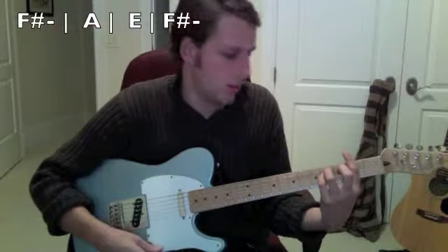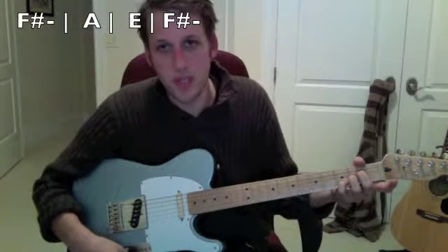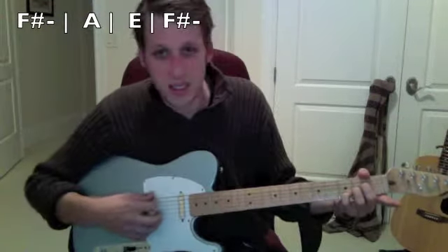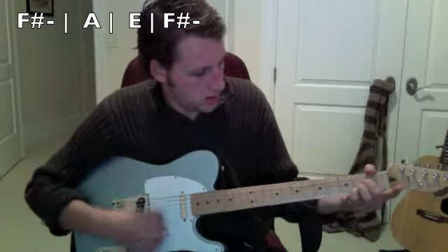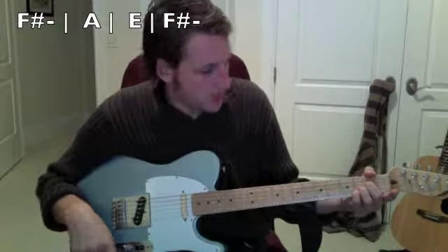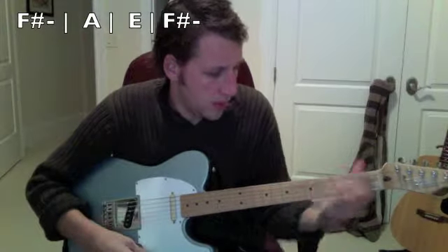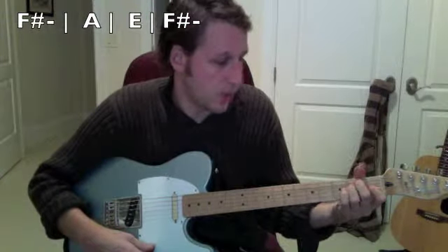The first thing to know is the chord progression: F sharp minor to A major. Your pinky moves up to the third fret to do A sus, then it goes down to E major, back to F sharp minor. So if you just practice that a few times — F sharp minor, A major, E major, back to F sharp minor. That's kind of the gist of the rhythm guitar part.